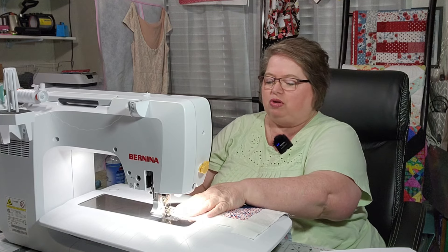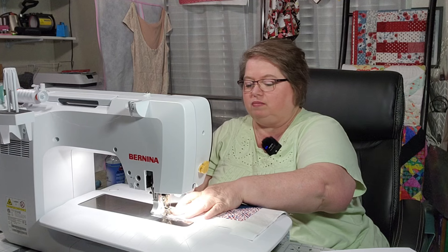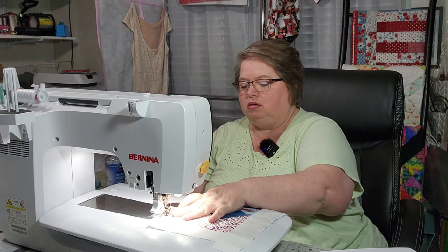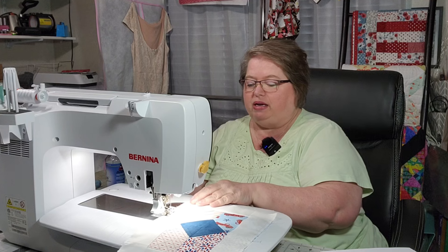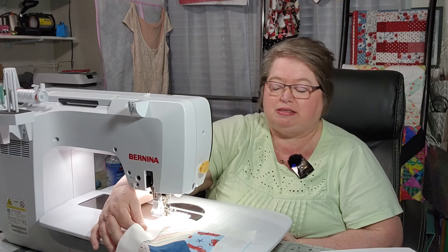I don't really sew with minky just because I don't like fighting with the fabric. I've only made one thing with minky — I'm going to call it a blanket because it does not have batting in it. I made it for my grandson years ago but had never finished it because the minky stretched out badly. I had never used it before and was just trying it out, and it just didn't do real well for me.